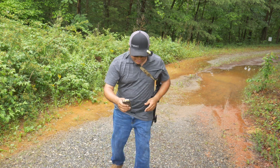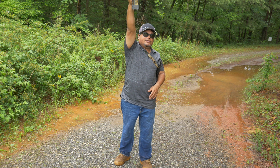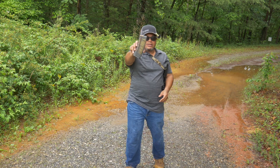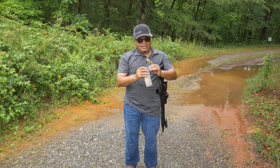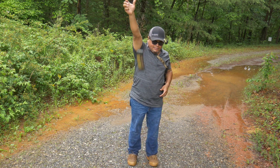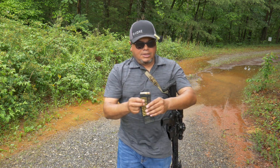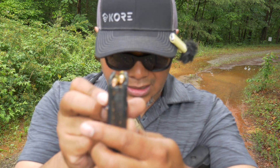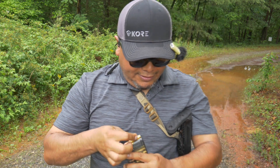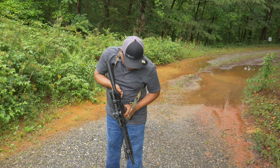I'm 5'5 so not very tall. We're going to drop it on the base first. No rounds popped out, everything seems fine, base plate still intact. Now let's drop it on the lips — one round popped out and I don't see anything broken, just scuffed up a little bit. Let's go ahead and run it.